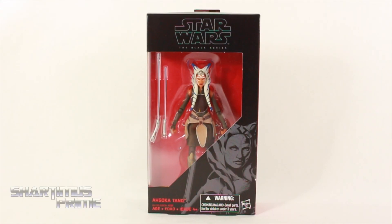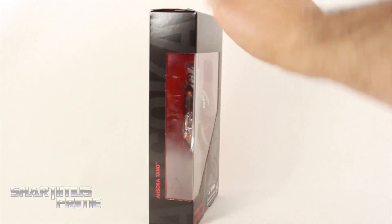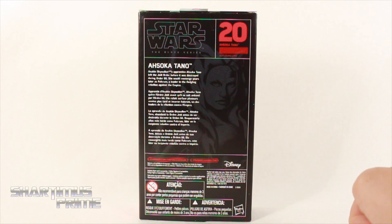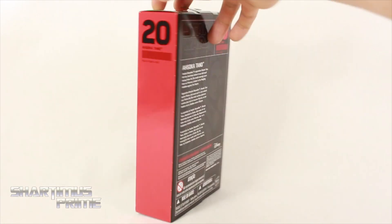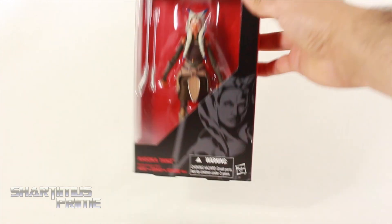This is the second figure I'm reviewing from the Star Wars Rebels cartoon series. She's also from the Clone Wars — a very cool-looking character. I'm not incredibly familiar with her, but we're gonna get a good look at this figure. There's a really nice image of her on the box. On the side it just says Ahsoka Tano, and on the back you see the same image from the front with a read-up. It says number 20 right there.